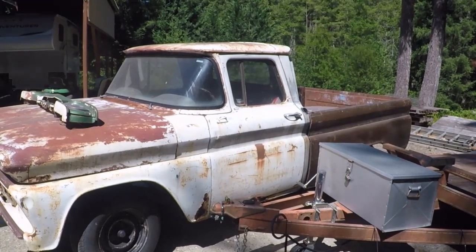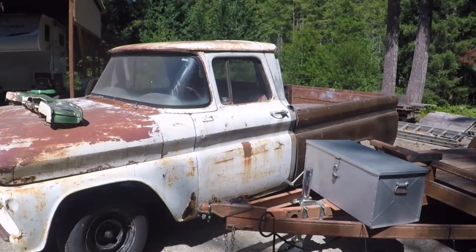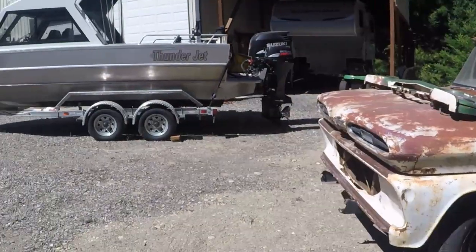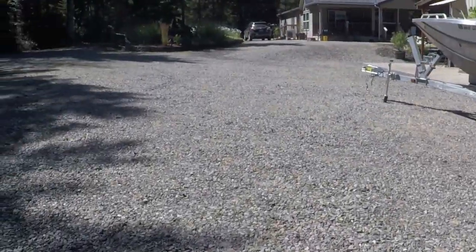This is going to be the speed shop project this winter — winter of 2023. The 67 Nova should be done end of summer here.